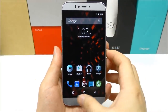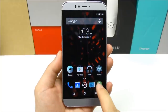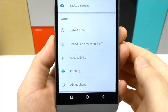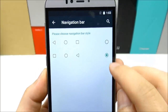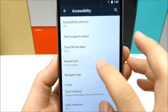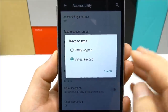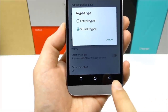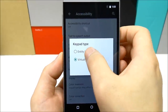So let me first show you how the phone normally looks with the on-screen buttons. When we go into Settings and then scroll down to Accessibility, we now also find Navigation Bar. In here you can change the order of the menu and back buttons, but we also find something called Keypad Type, where you can now choose from Virtual Keypad or Entity Keypad. Virtual is the on-screen software buttons, while Entity Keypad will remove the on-screen software buttons and convert them to hardware buttons.